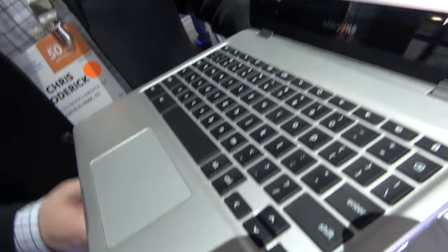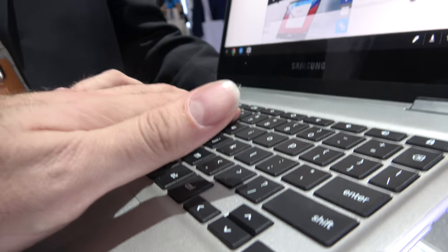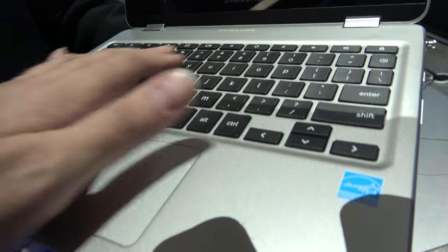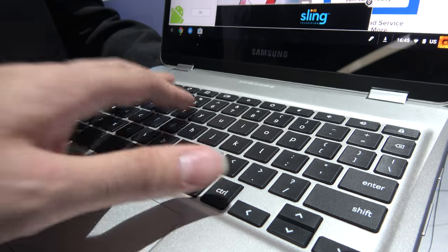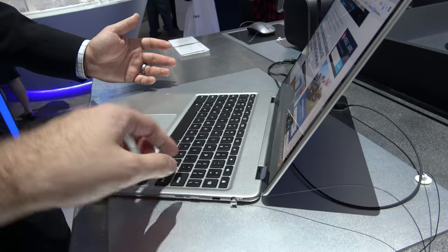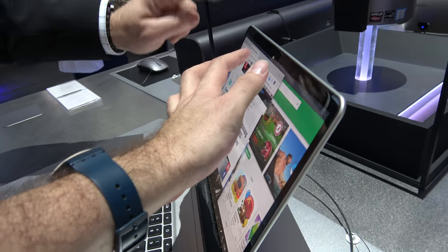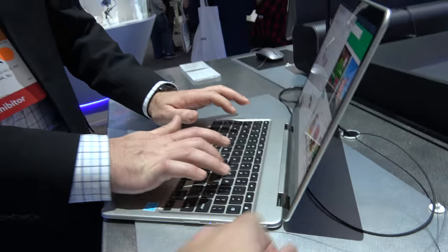It also has a very nice keyboard — the keycaps are curved for comfort, which is a first for Samsung across their products. You've got the trackpad and keyboard, with a really nice feel. It's close to full size, though some of the sides are a little bit smaller. It's super stable and very nice on the table.